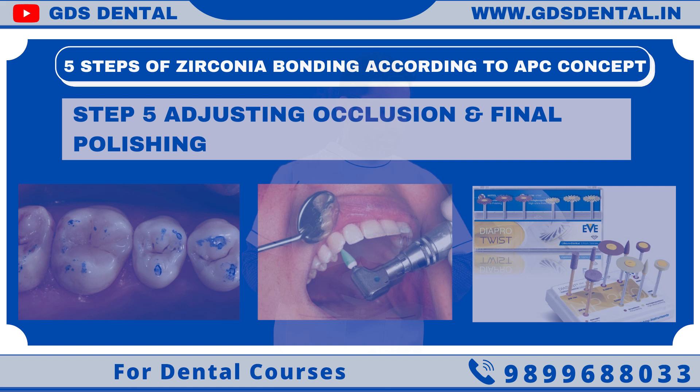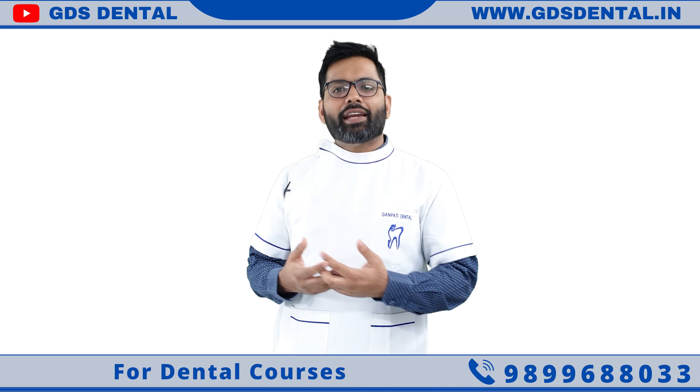Thank you for watching. If you have any problem regarding zirconia bonding, you can directly WhatsApp me.